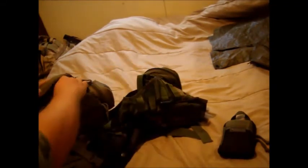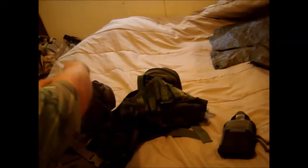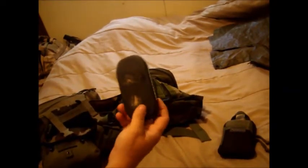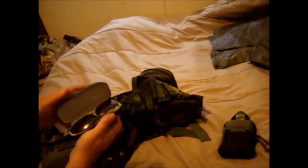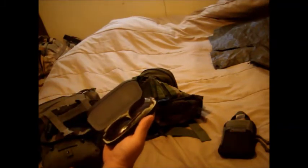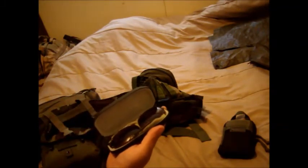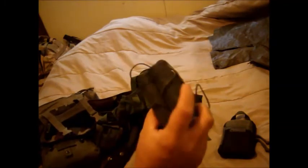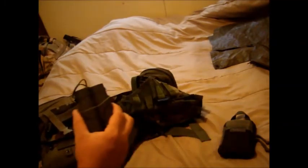Boy Scouts of America — this is my compass. It's a backup for my GPS. Got a glasses case holding a set of polarized sunglasses and a strap. If you're like me and you wear glasses, you don't want to lose them — so that'll be the first thing I put on if I have to bug out. Got a nice set of binoculars as well.